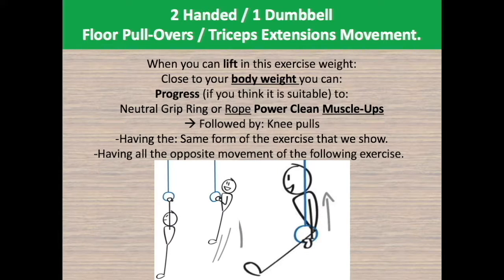When you can lift weight in this exercise close to your body weight, and if you are performing near dragon flags, you can progress — if you think it is suitable — to neutral grip ring or rope power clean muscle ups. These begin by taking the rings or rope closest to your body, with your elbows not bent further than 90 degrees and your elbows never going further back than your core's waistline. Then you push down.